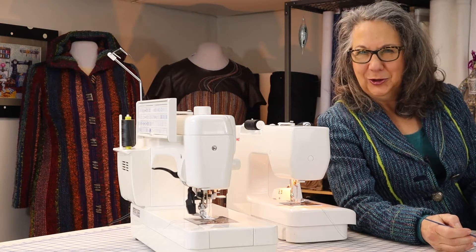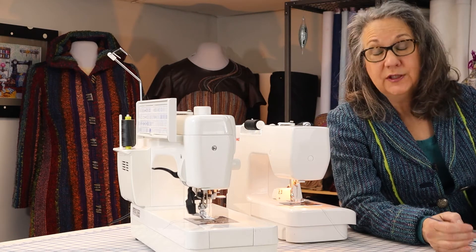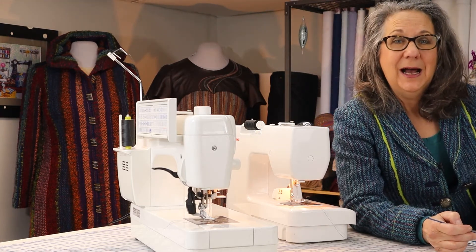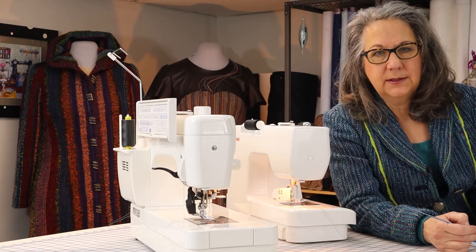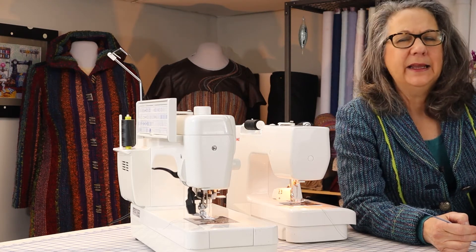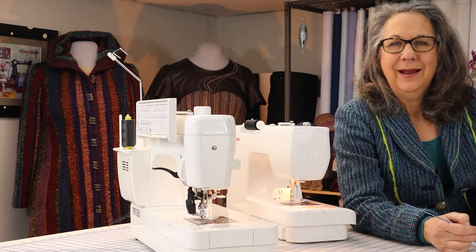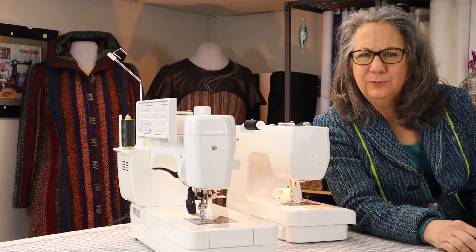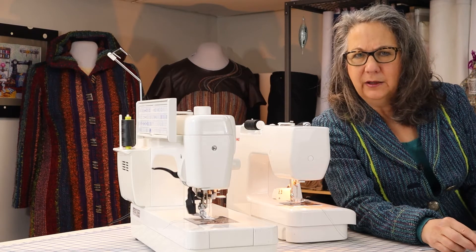Sewing machine needles are a sort of personal thing. I tend to buy Schmetz needles — I am not being sponsored, it's just a personal choice. They are reliable and easily obtained. Don't use cheap needles; they aren't always accurate in their specs and they can really screw up a machine. Just as a sidebar, if you're having trouble with your machine, change the needle. You'd be amazed at just how much a needle change and re-threading the machine can help.